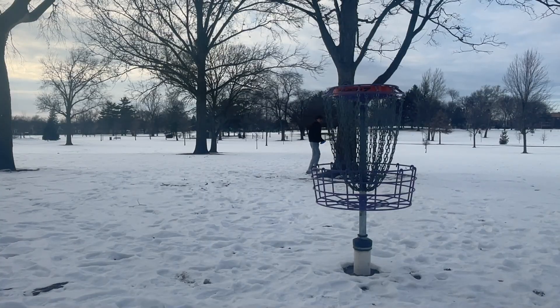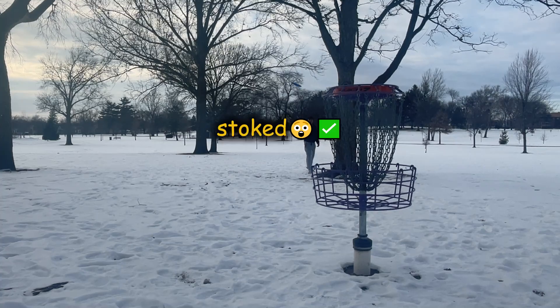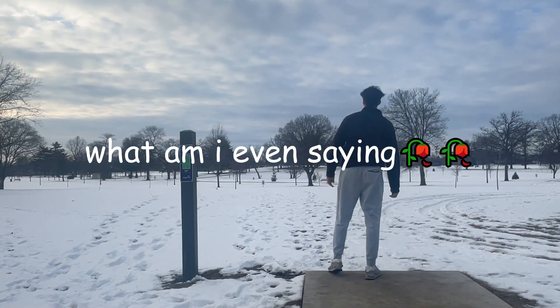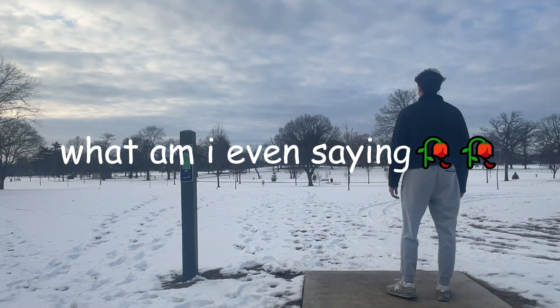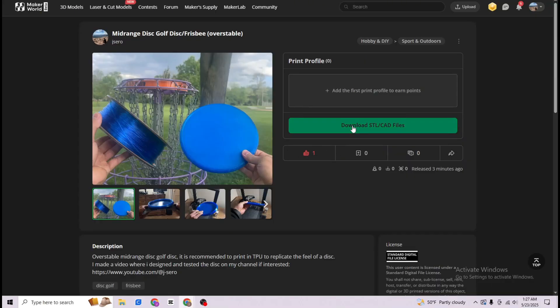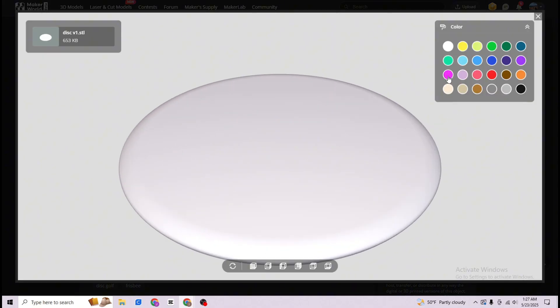3D printed discs are great, especially if you design them yourselves. My expectations were so low that I was stoked, surprised, and flabbergasted when the disc actually flew. If you want the STL file for the disc I made, I uploaded it on Maker World. Unless you're really try-hard, it shouldn't be a problem that the disc isn't PDGA approved.